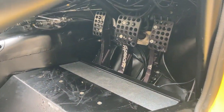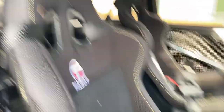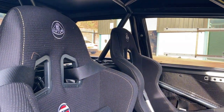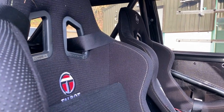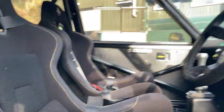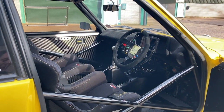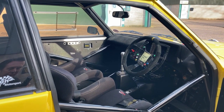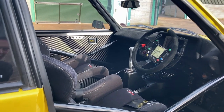It's got an AP Racing pedal box and the attention to detail is absolutely fabulous. There's the original Lotus insignia and the Talbot insignia on the carbon-shelled bucket seats. The roll cage is beautifully integrated — really nicely tucked away behind the A-pillars so it's not intrusive when you're driving.